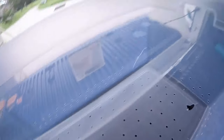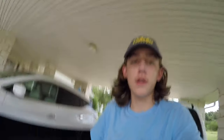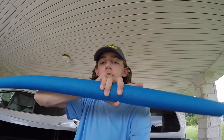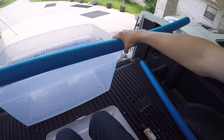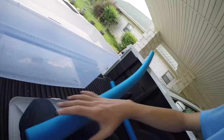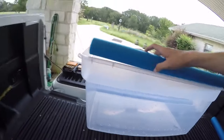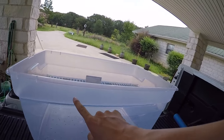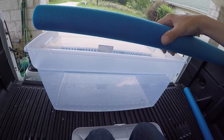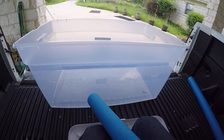I finished up all the holes — they're all on the bottom and along the sides. Now I have to cut the noodle to size and put it on this edge. I'm going to split it down the middle so it pushes down on this lip and holds on, then put holes along there and tie it down with paracord.